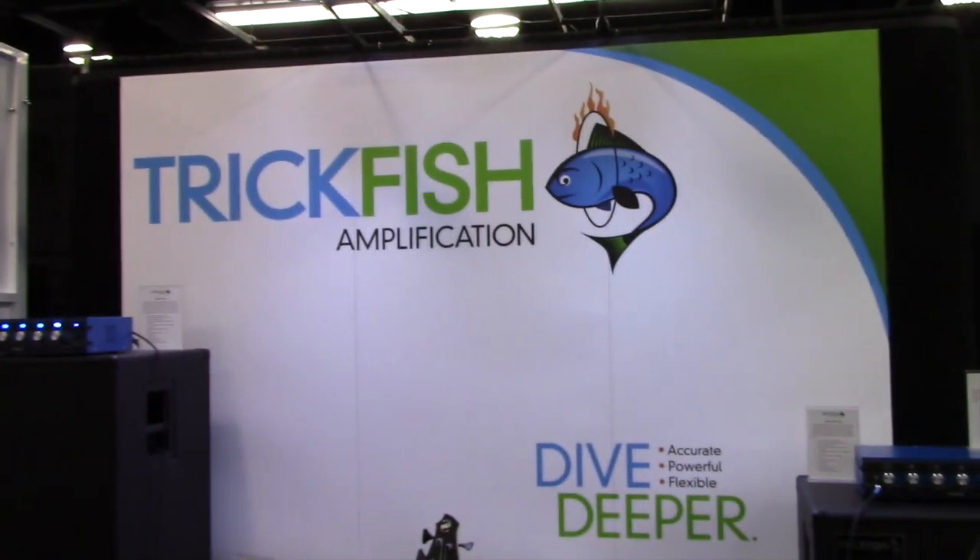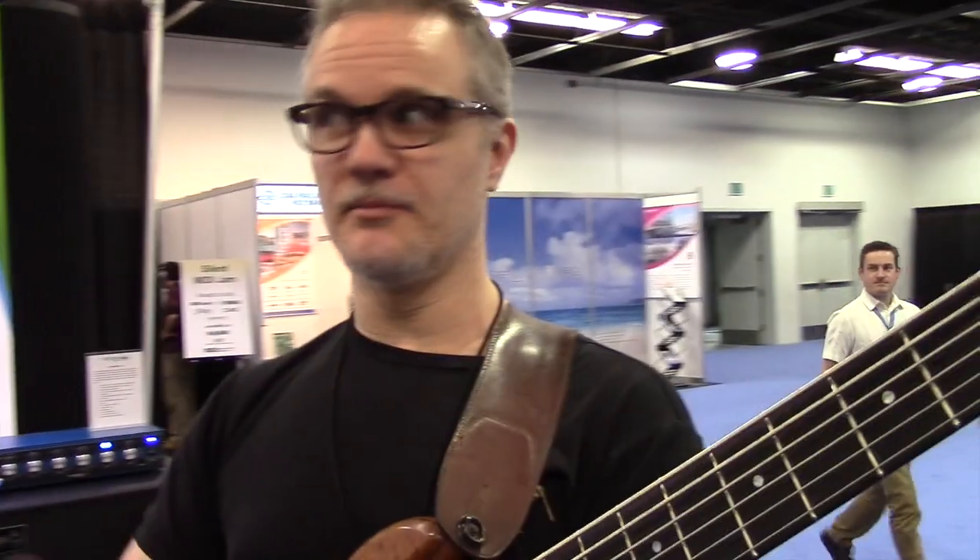Hey, how are you doing? This is Mike Pope with Trickfish Amplification. It's our first year at the NAMM show and I'm pretty excited that Richard and David and Anthony and four of us have all worked hard to put this amplifier and line of speakers together.